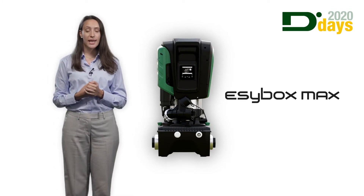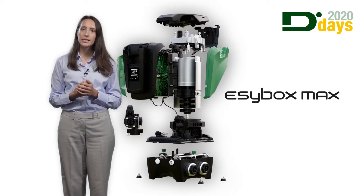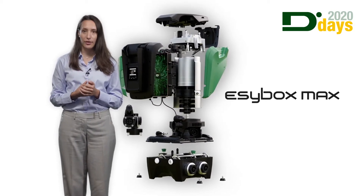Easybox Max is a complete and innovative product with advanced components all integrated in the system. Let's have a look at them.